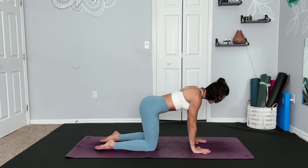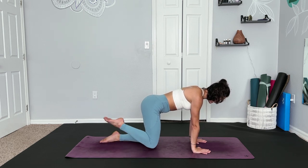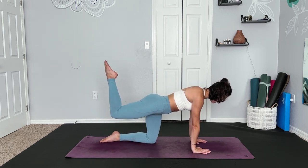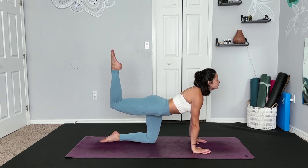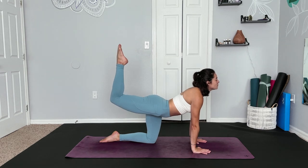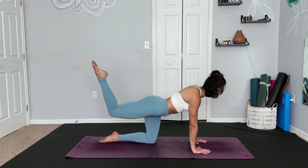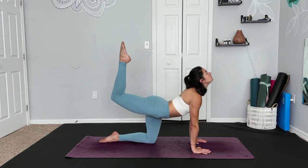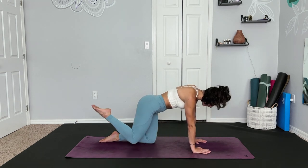Meeting back up in a neutral spine tabletop, really connecting to your abdominals here. Ground down through the left shin, raise the right leg behind you — coming into tiger pose, keeping the hips nice and square. Taking your gaze up, hold here. And on your next out breath, crunch the knee in, trying to meet your nose. Inhale, lift up. Exhale, crunch. One more time.